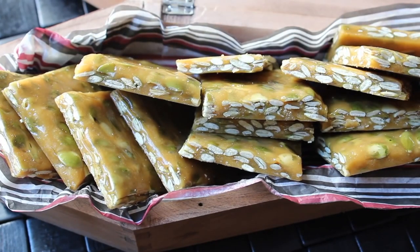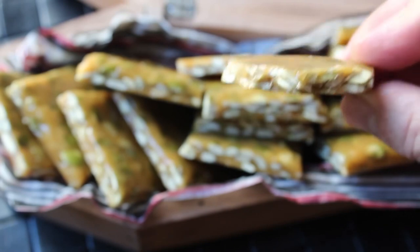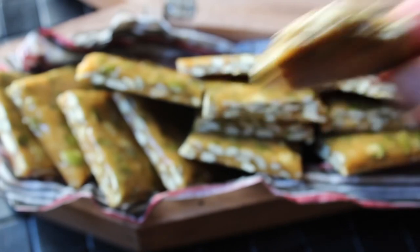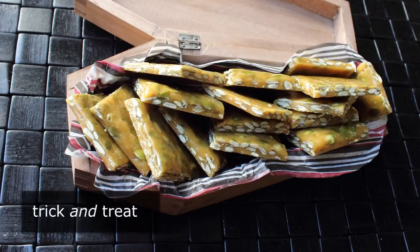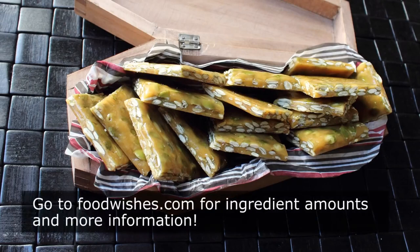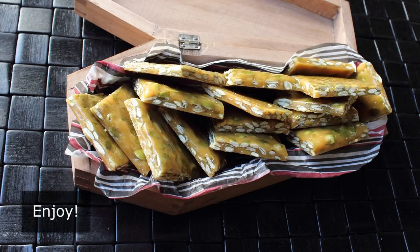And if you're worried about all that sugar, don't be — pumpkin seeds are like a superfood, so when you add a superfood to sugar they basically cancel each other out and it's like none of this ever happened. I really do hope you give this a try. Head over to foodwishes.com for all ingredient amounts and more info as usual, and as always, enjoy.